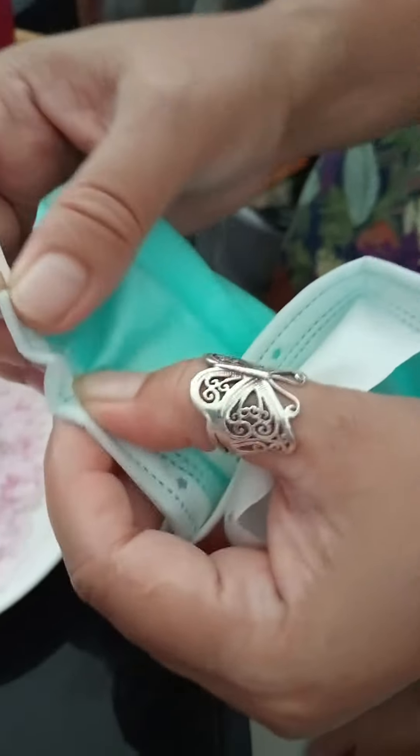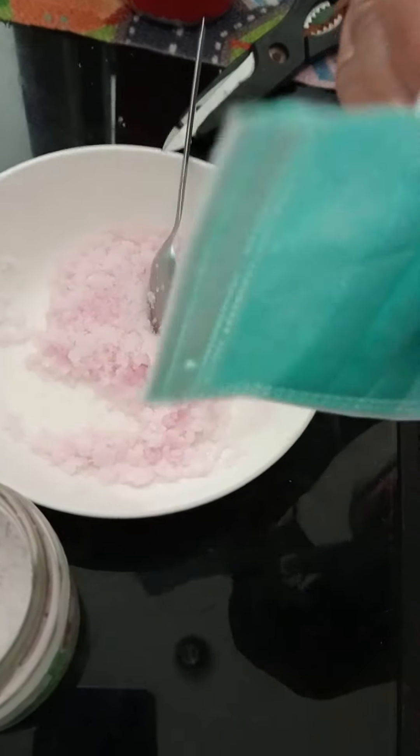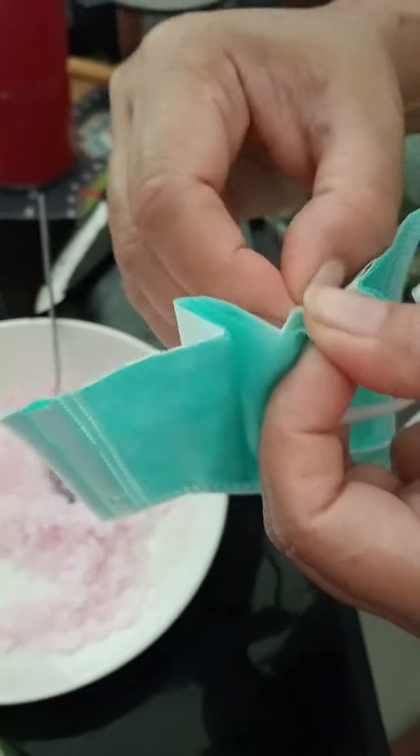The mask is already cut in half — you can see the other half over there. Don't forget to take off the hard part and open it up.